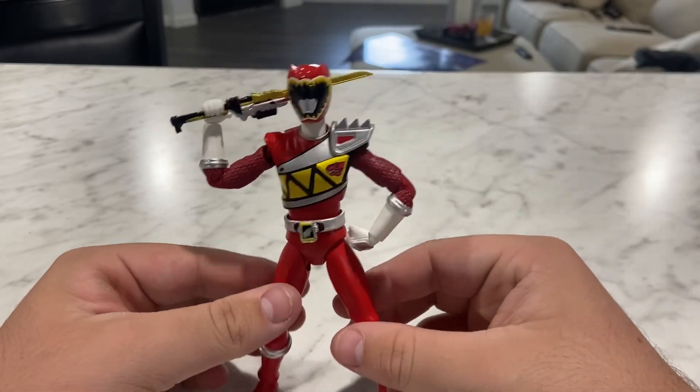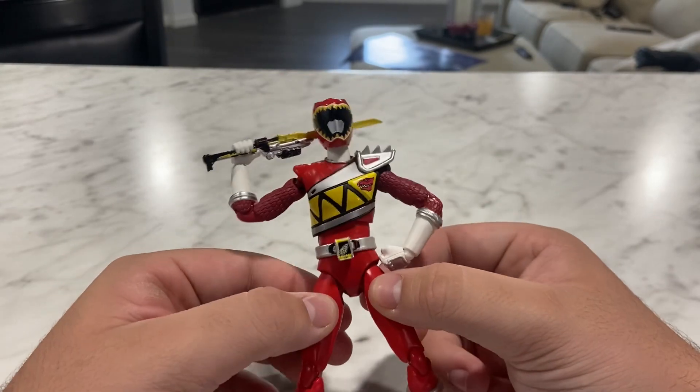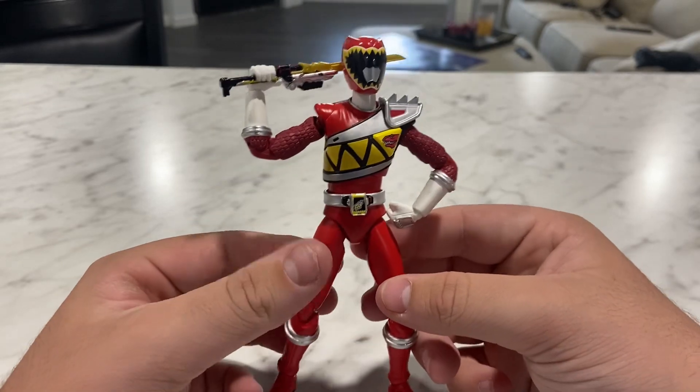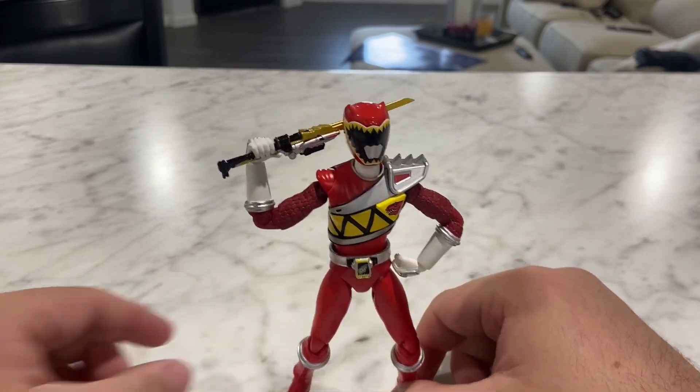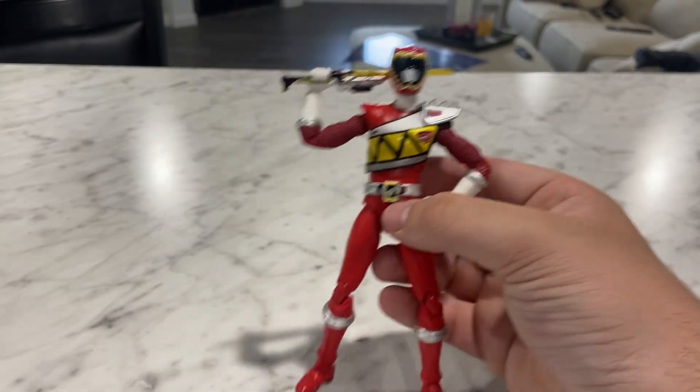Dino Charge is a great show. I'm actually currently in the middle of re-watching it. I got a lot of shows to watch, but I made some time for Dino Charge. I just started The Walking Dead too, so you can probably guess my experience starting an 11-season show — I'm excited for it though. I hope y'all enjoyed this video — please subscribe for more reviews like this, and goodbye.